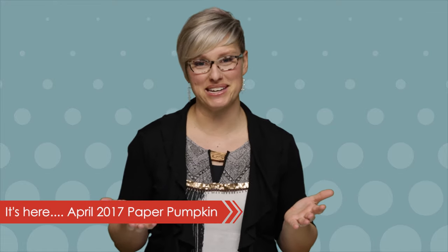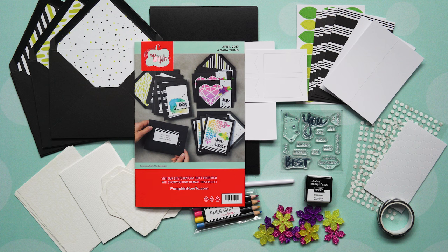Hello to all my Paper Pumpkin friends! I am so excited about April's kit called AceraThing. I've talked about this before but I'm excited to share a little bit about what's coming if you haven't received it yet. Be watching for a box that's black and white with a little spot of color, which is a sneak peek of the color to come. Let's take a look at all the fun things coming inside!